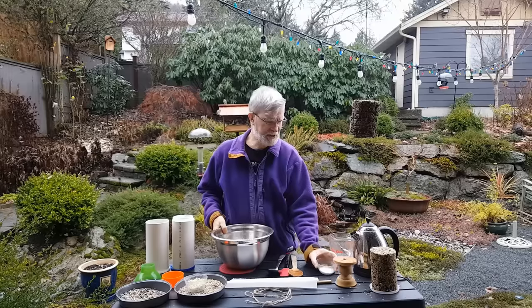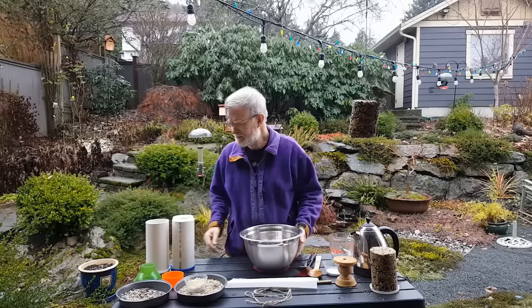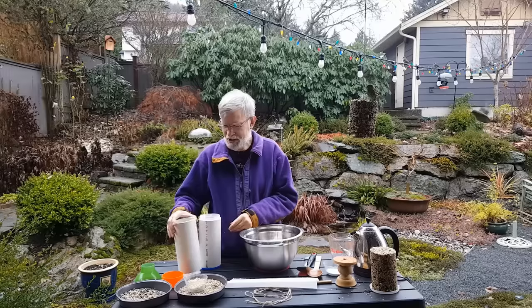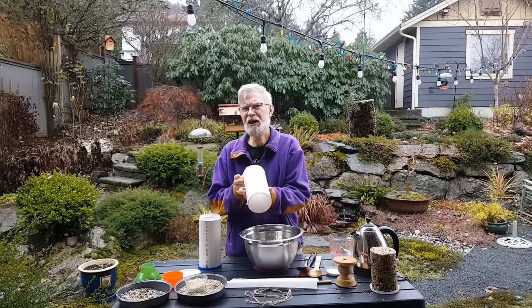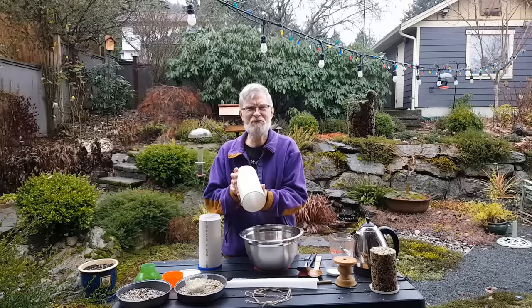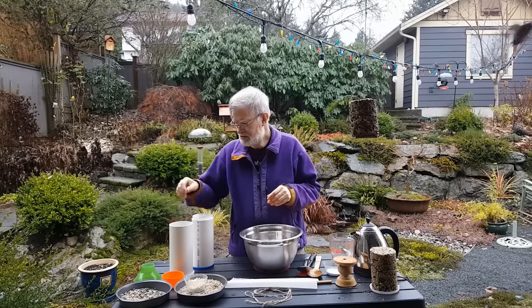I also add about a half cup of shelled peanuts for two seed logs. You're also going to need some gelatin or agar — gelatin is much more available and a little bit easier to use, so I'm going to use gelatin today. You're going to need some tubes; I use cut pieces of PVC piping, four-inch diameter. You can use any diameter you like, but four inches makes a pretty good sized log. I'll show you the other items as we use them.